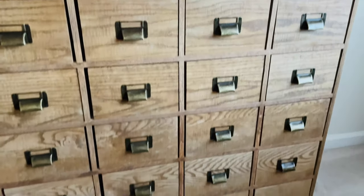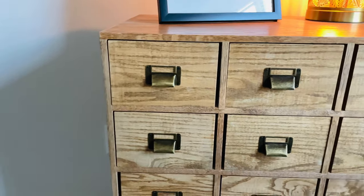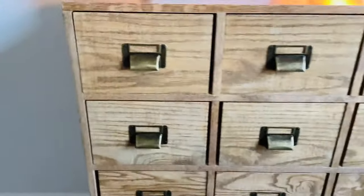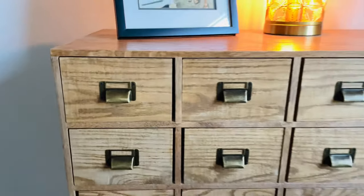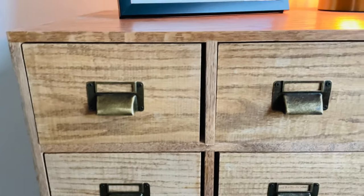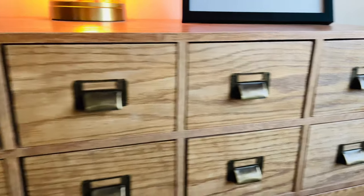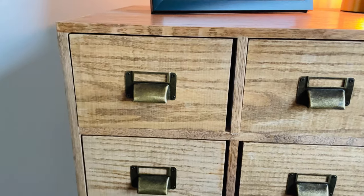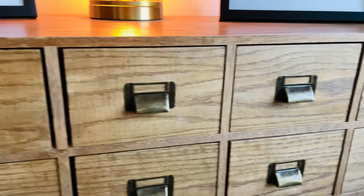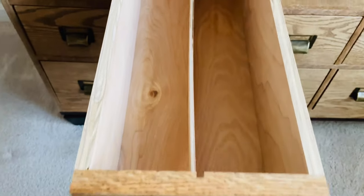My uncle made this for me — I do not have the carpentry skills to make something like this. He did a fantastic job. I'll show you the side view so you can see how deep it is. I bought the little handles here off of Amazon, so I thought those were a good find. One really cool thing about the card catalog is the grain of the wood goes all the way across the drawers. When he was building it, he numbered each drawer so that the grain lines up all the way across, which is a really nice feature. We'll take a look at an empty one here first.